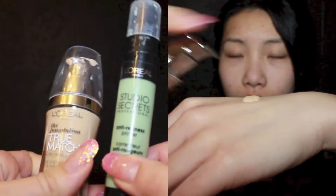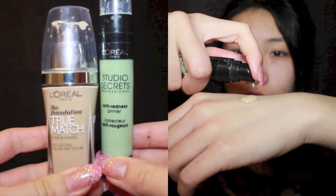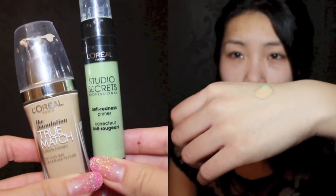Moving on to foundation, I'm going to mix my L'Oreal Studio Secret Anti-Redness Primer into my L'Oreal True Match Foundation to give my skin a natural, flawless airbrush effect. Using my Steppelin brush, I'm going to distribute the product equally onto my face, then using a circular motion to blend the foundation.